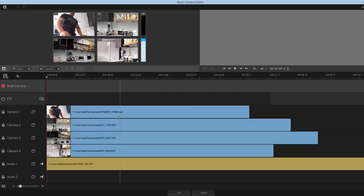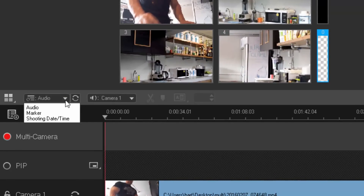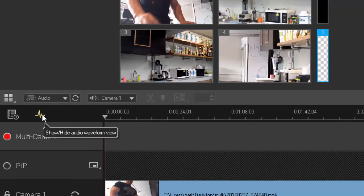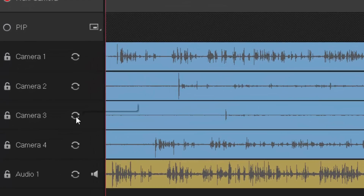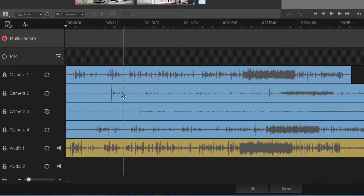There are three ways to sync: audio, marker, and shooting date. We're going to use audio, which is probably the preferred method. Using the sync icon it will sync everything up. I already know that one track will be out of sync because the audio wave file is very small, so it's going to struggle. If it can't pick it up, it deletes the track, so I'll tell the multi-cam editor not to sync that audio clip — I'll do it manually.